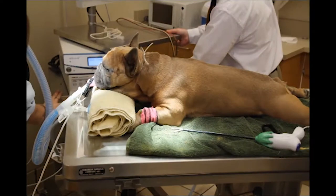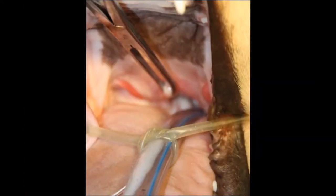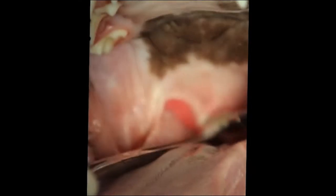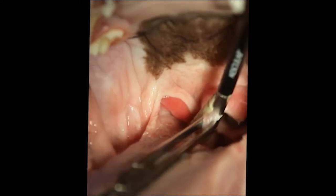You can also use a soft palate resection for brachycephalic dogs. The soft palate is evaluated, then retracted. The vessel sealer then seals and cuts the tissue. This is frequently a 30-second procedure performed at the time of a spay or neuter.